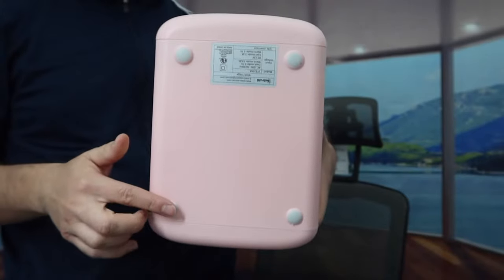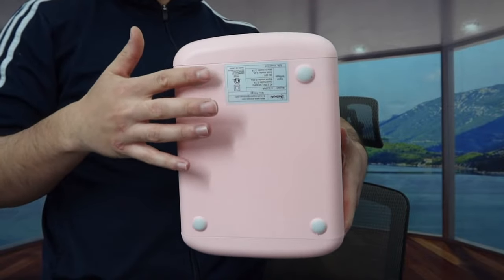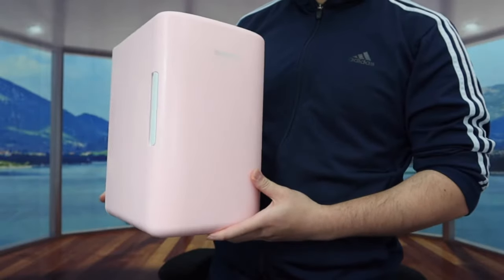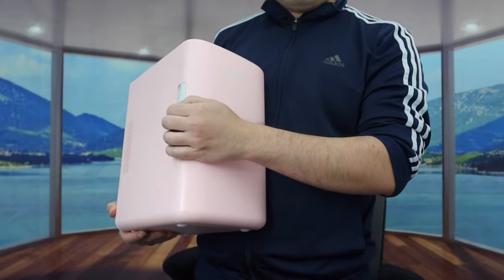On the bottom of the product they do have a non-slip material so that when you put it on a flat surface it won't move around. That is basically everything on the outside of the product. Now let's open it up and show you guys what the inside looks like.